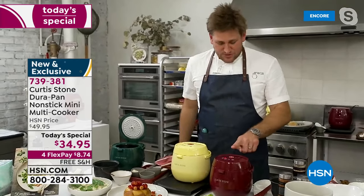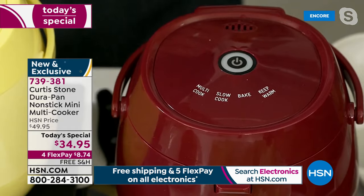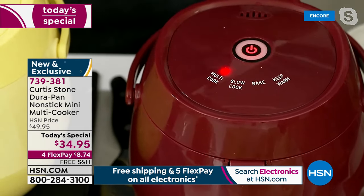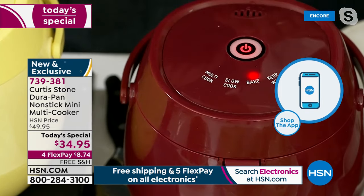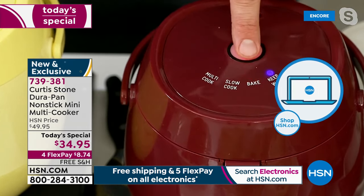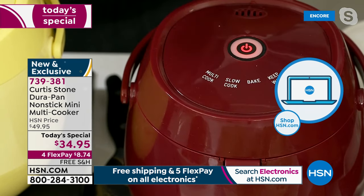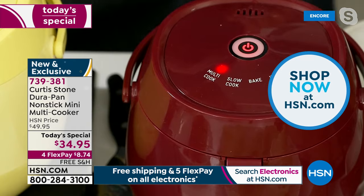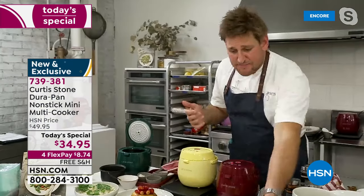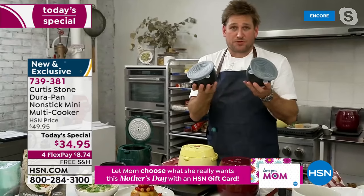Let me show you how simple it is to use. To turn it off, hold it down for three seconds. To turn it on to multi-cook, hit it once. For slow cook, hit it again. Bake, hit it again. You can cycle back through all three functions. Once you've found the one you want, just stop — it'll flash for a couple of seconds and then kick in and start cooking. It is that simple and easy.